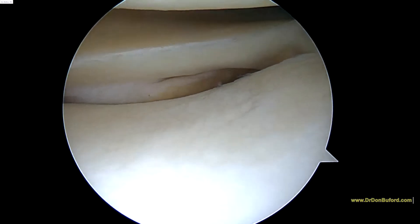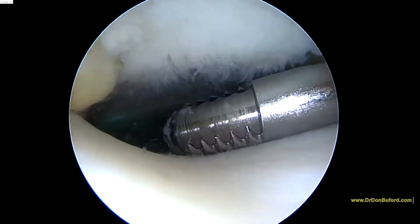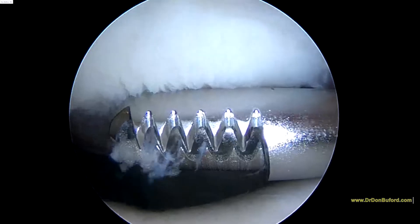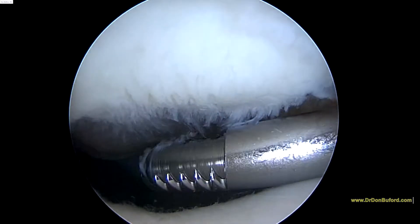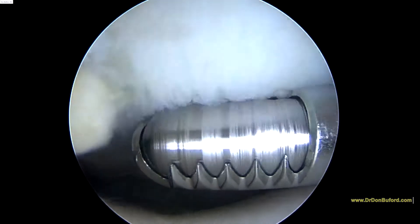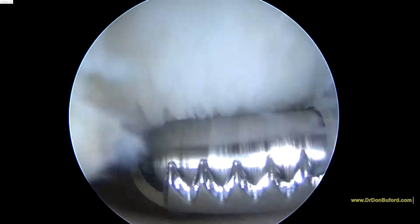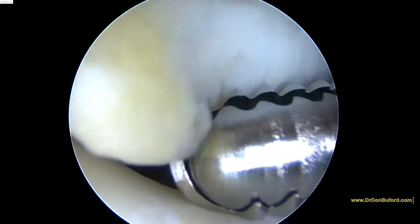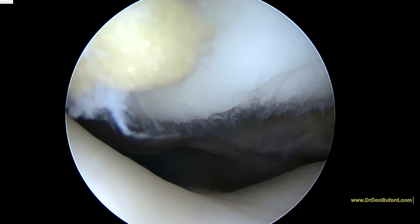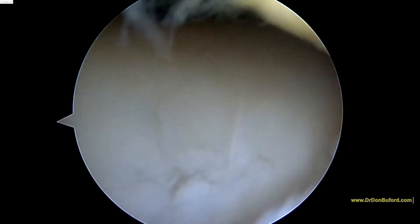We'll look at the patella next. So we're here in the patellofemoral joint — that's the kneecap or patella at the top of the screen. On the medial facet, you've got some softening in the cartilage that you see here. We try to smooth out some of these areas that are loose and soft without removing any of the good cartilage. As we get over to the lateral facet, it looks more normal. The trochlea right here looks good — that's the groove that the patella slides in.